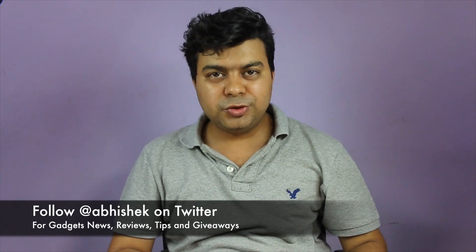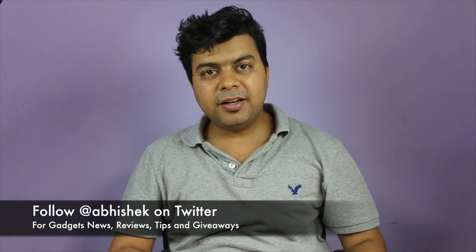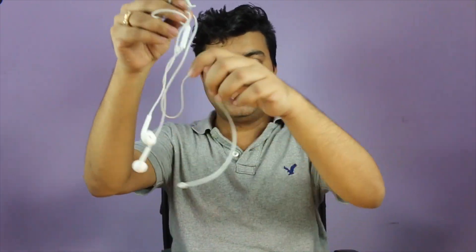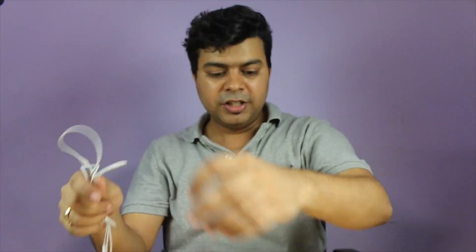Hey guys, this is Abhishek from Gadgetuse.com and this video is about the comparison of regular headphones used with the Le 2, which we have received. We've done the unboxing — that unboxing is in Hindi in case you'd like to watch it, as a lot of people were asking for it. We have the regular headphones which are Apple EarPods.